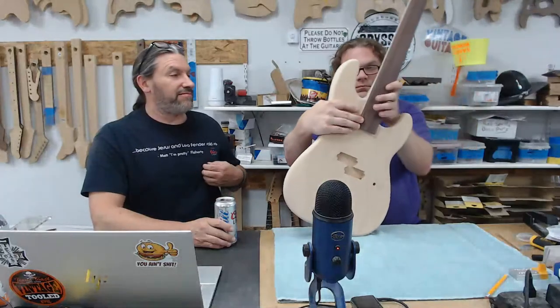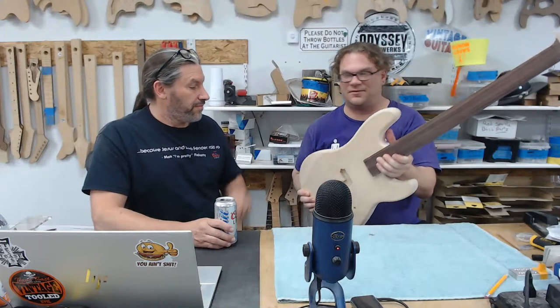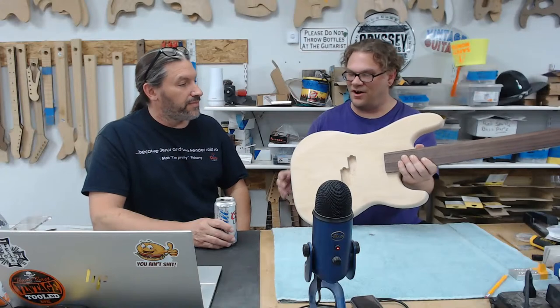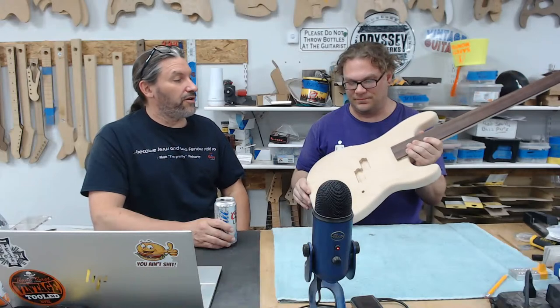Gluing the neck in lets you sculpt something cool into the heel rather than having that block right there. The contours and rounded-over areas look really great — and all done by hand. You got the body sanding all done today and sanded down to 220. You're an overachiever — way more so than Ben. All right, awesome man, thank you.